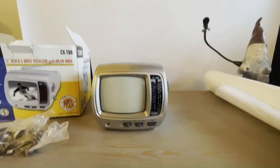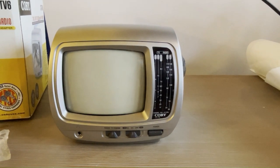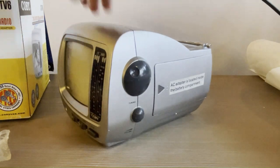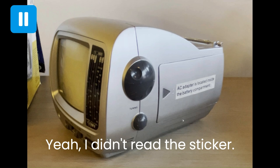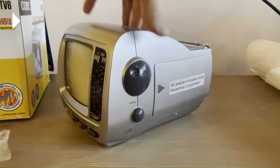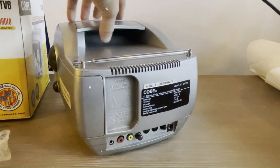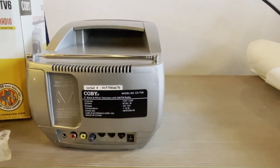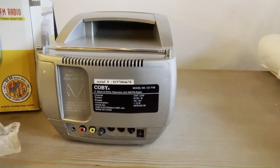Wow, cute little thing. I wasn't actually sure — I've never had one with this case style so I wasn't exactly sure what it would look like, but it's squat and that's kind of cool. I think there might be batteries in it because it has some heft to it for its size. And of course everybody likes to see that it's already got RCA video in.